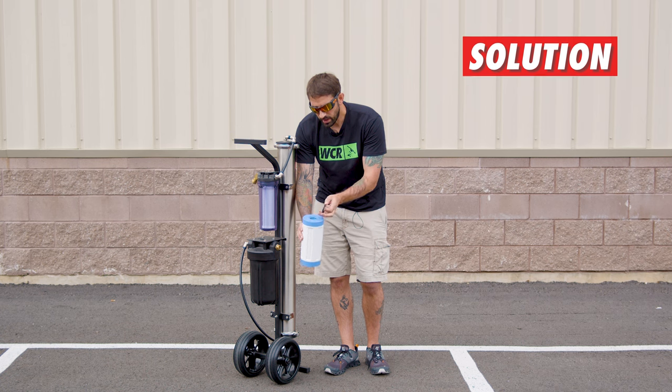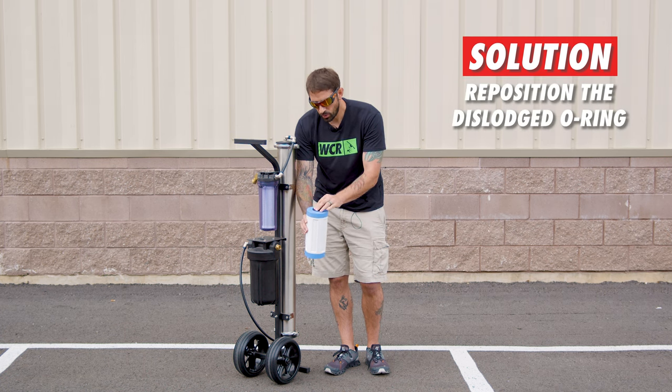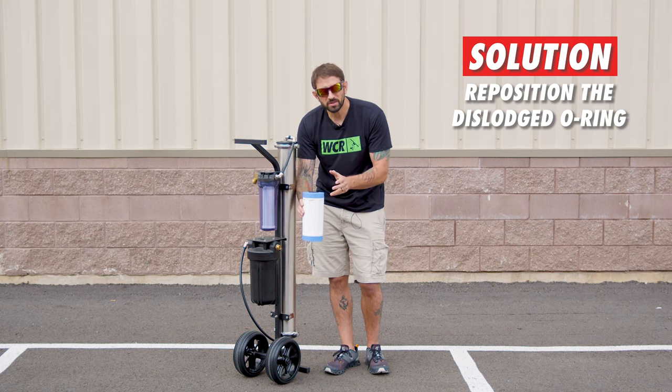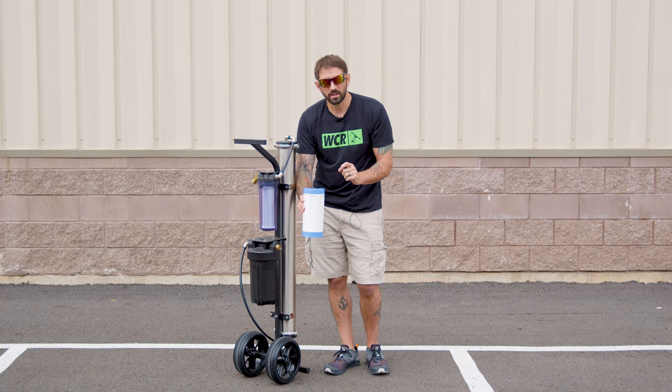So basically, go in and use the magic lube that came with your system, put a little bit of it on there, replace it on the inset of the top, and put it back in. Most likely by doing this, you will see that TDS reading go back down to between zero and ten, making pure water again.